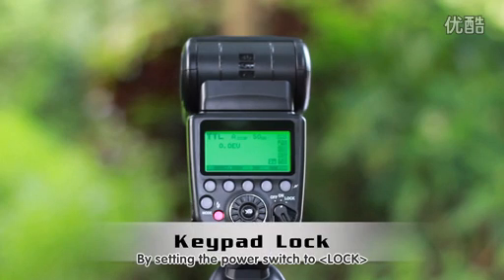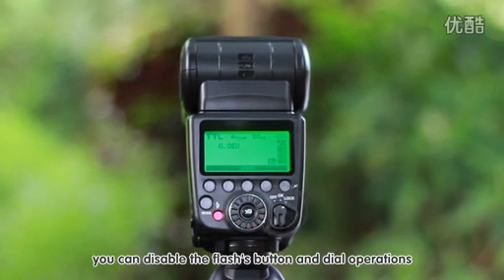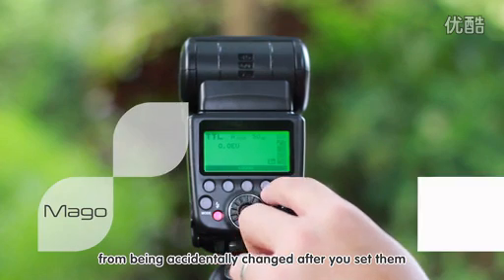By setting the power switch to lock, you can disable the flash's button and dial operations. Use this to prevent the flash function settings from being accidentally changed after you set them.